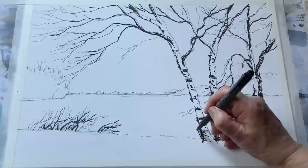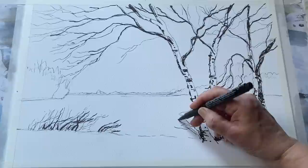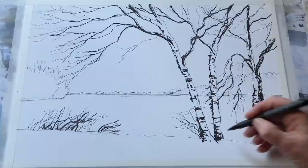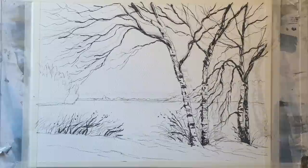Now the linework is almost completely finished. I'm just putting in a few sticks and twigs sticking out of the snow around the base of the foreground trees — this will help to link the washes together once I put them in. Now I need to make sure the ink is completely dry, so I'm going to leave it for about 10 minutes and then come back and paint.